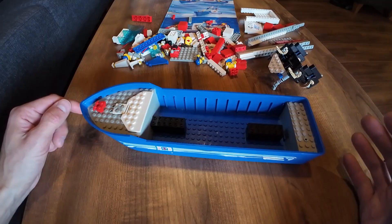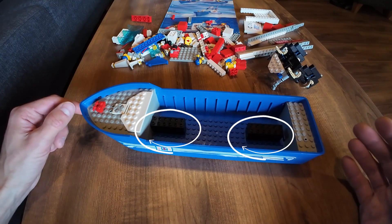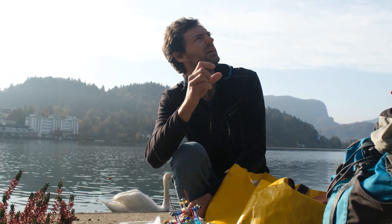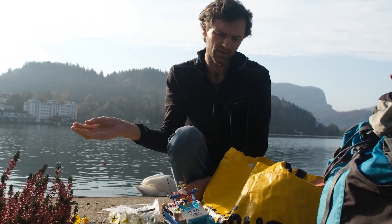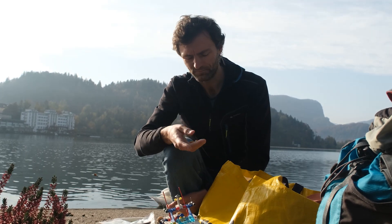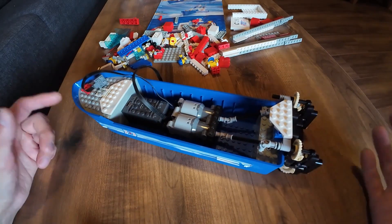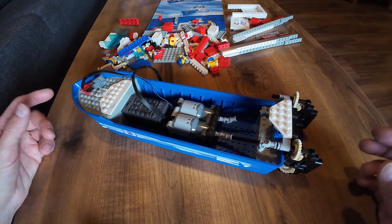It had some weights in the stock version — like three weight bricks, black heavy bricks. I removed them, and with two L-motors and one Bluetooth receiver, it's exactly the same weight: 100 grams, maybe a little bit more.